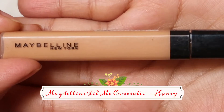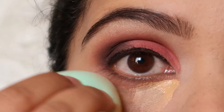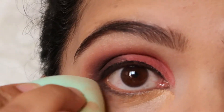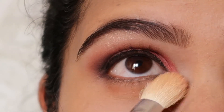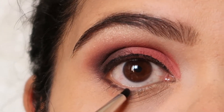I'm going to use Maybelline Fit Me Concealer in the shade Honey and apply it again on my under-eye area, blend it well, and then set it again with some translucent powder. I'm trying a couple of ways to cover my dark circles.